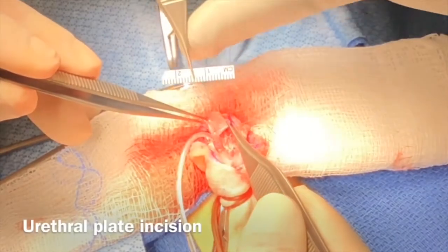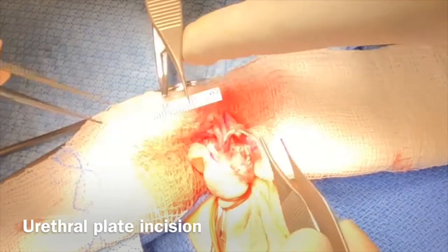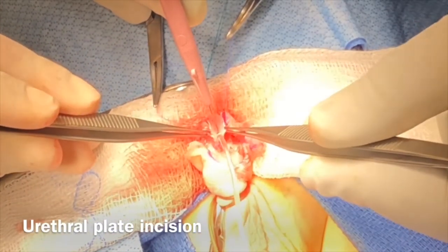The urethral plate is incised dorsally so as to relieve the tension on the future neo-urethra.